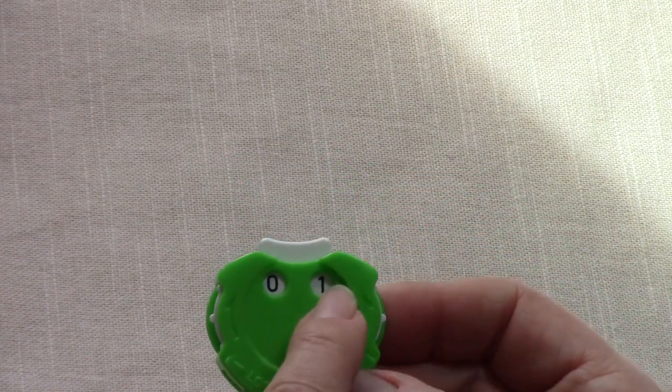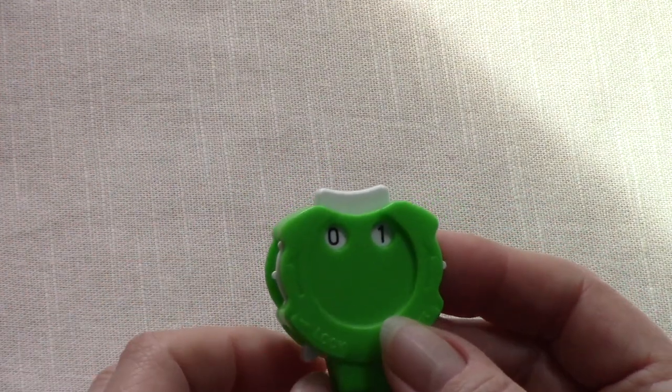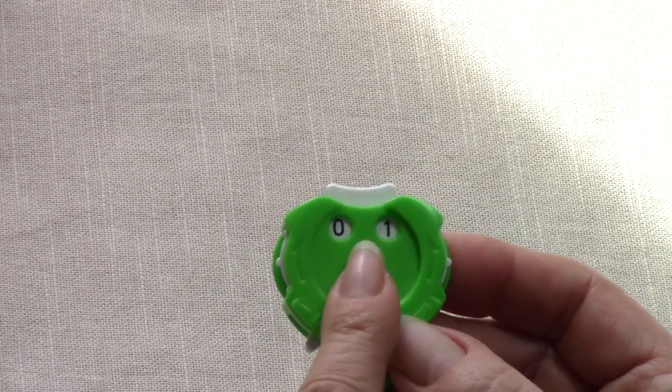Now we're going to begin row one. Right side rows are always on odd numbered rows — one, three, five, seven, nine. Wrong side rows are even numbered rows, so if you need to keep track of that you're welcome to do so.